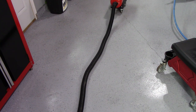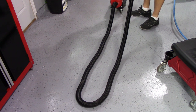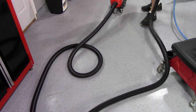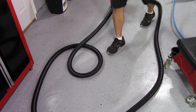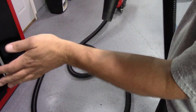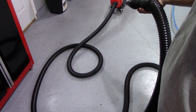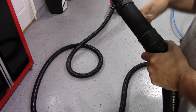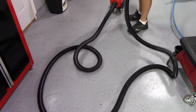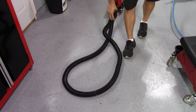Let me show you what it looks like when you turn it on. It's on maximum. Isn't that about the coolest thing you've ever seen? It moves some serious air. And here's what it looks like when you turn the power off — it shrinks right back down to the 10-foot hose.